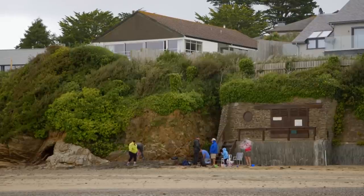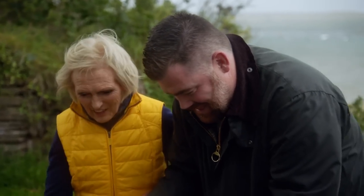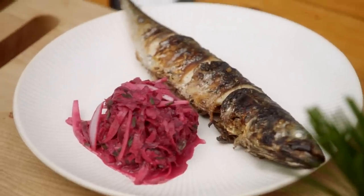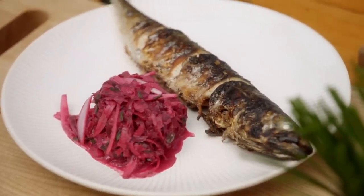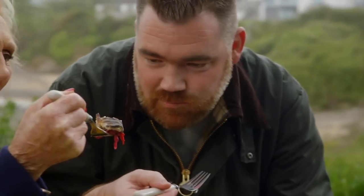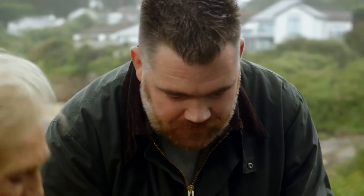Just in time — I think we're about to get soaked! I'm not noticing the rain, I'm just looking at that — it looks so tempting. Mackerel with an apple, beetroot, and pickled walnut salad — who could resist? Look at that, so colourful. It's got crunch, it's got flavour, and it's going really well with the fish. I think we better get inside — let's go!